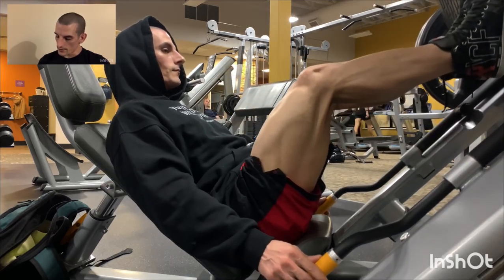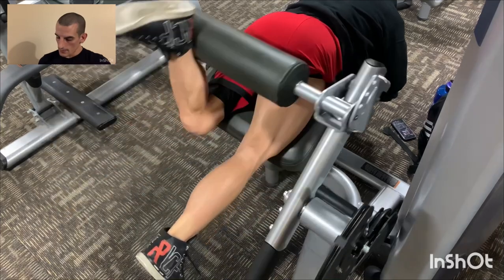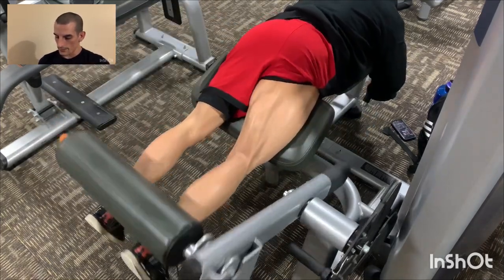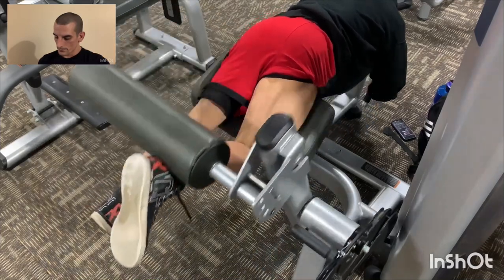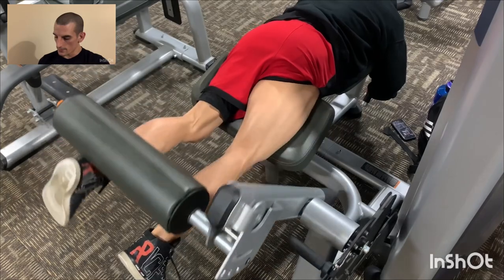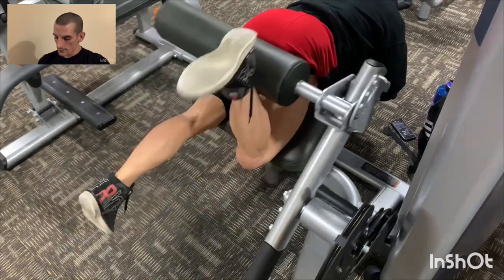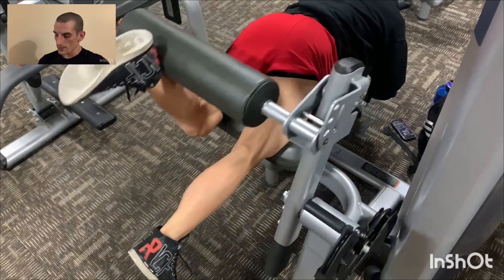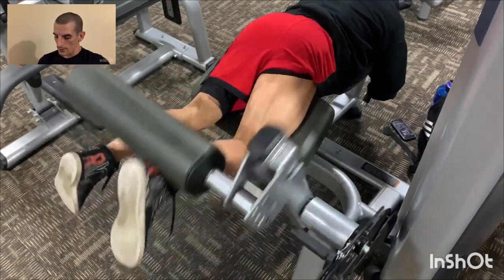Next I do lying hamstring curls — it's my favorite way to do them but they're hard. I start with one leg at a time, squeeze and lower it down slowly, then use both legs at the same time, squeeze and lower them down slowly.